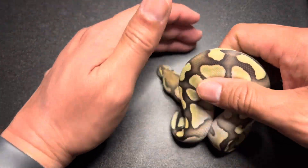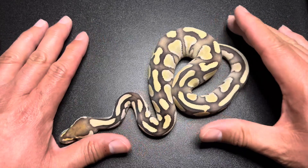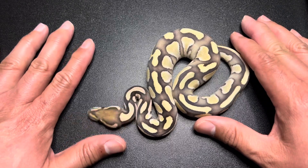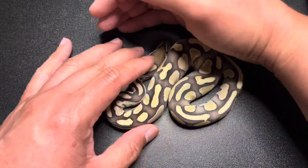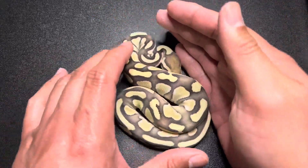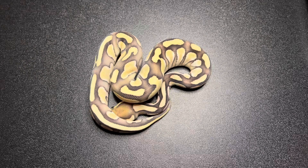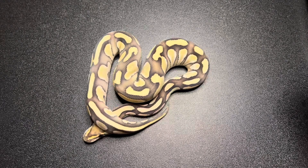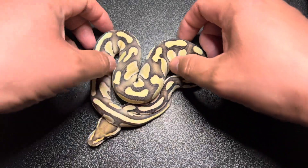If you guys don't know, I'm transitioning my ball pythons to frozen thawed and reducing my live rat colonies because I just don't want to breed rats — it's not a fun thing to do. I do want to still continue breeding them but not at the scale where I'd have to feed my entire collection on them. So I'm moving to frozen thawed and it's been a pretty smooth transition.